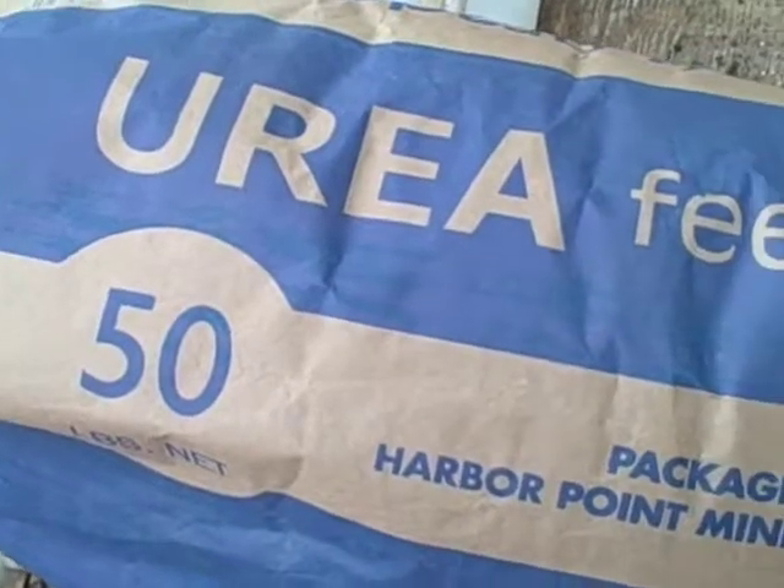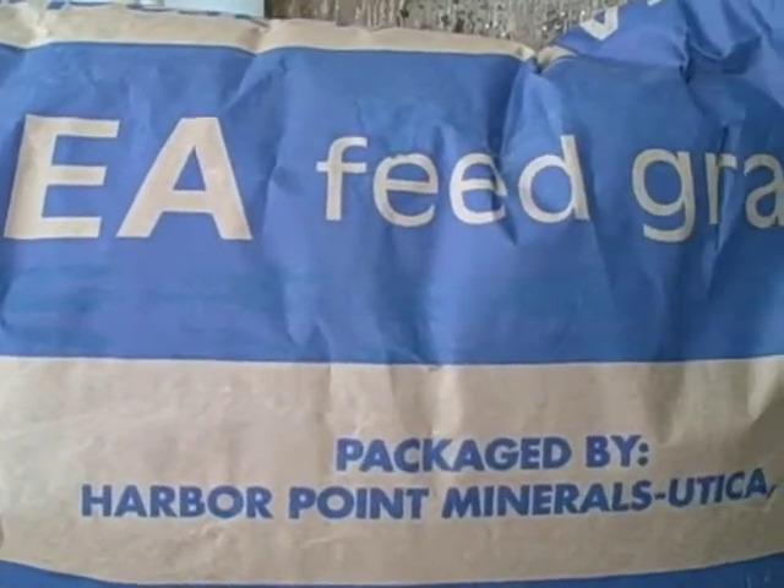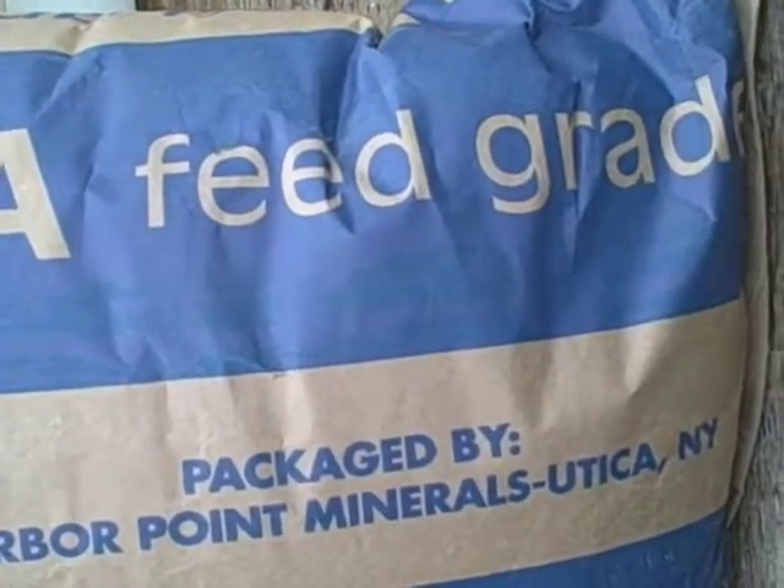We're going to use feed grade urea — that's the recommendation — at the rate of about 44 pounds per 100 gallons of water. That's 44 pounds of feed grade urea per 100 gallons of water, sprayed on the orchard floor.